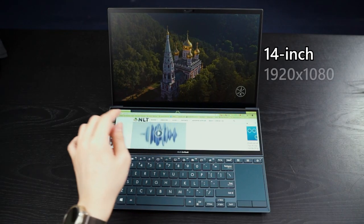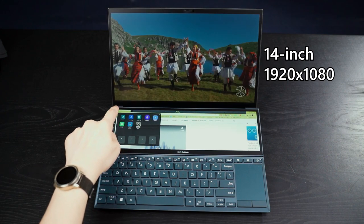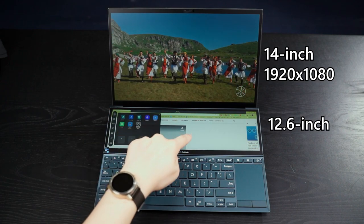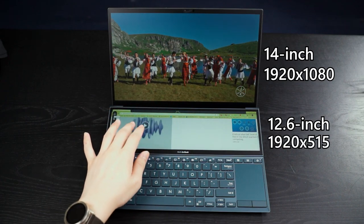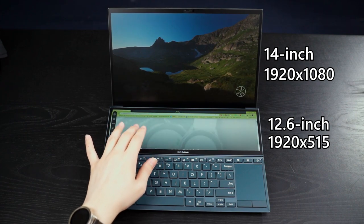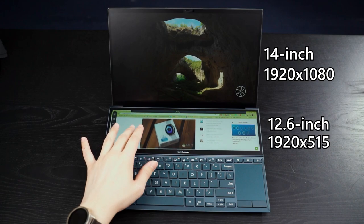In terms of how these two displays actually look and work — for our unit, both screens are touchscreen. The top one is a 14-inch 1080p IPS LCD screen, and the bottom one is a 12.6-inch display with a resolution of 1920x515 pixels, which if I'm not mistaken is the same as the Zephyrus Duo 2, and it is also touchscreen. Within the box when you unbox this Zenbook Duo 14, you also get this stylus.